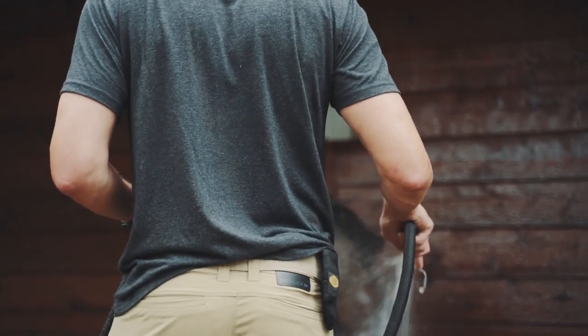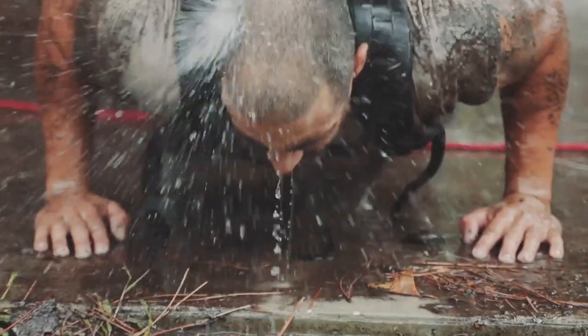One mile timed run, 100 pull-ups, 200 push-ups, 300 squats, one mile timed run.